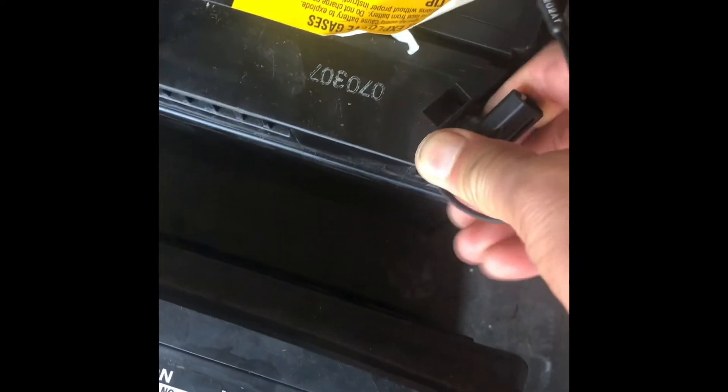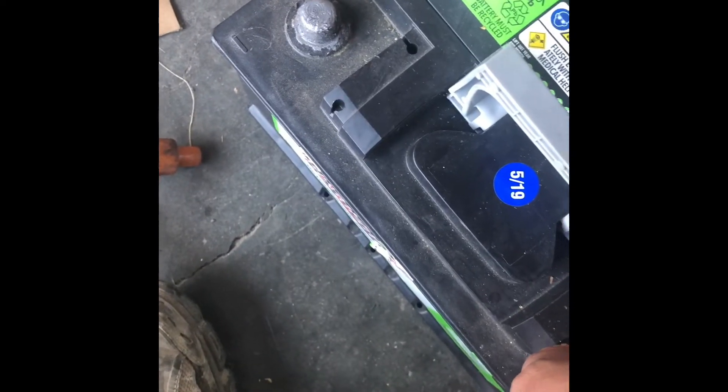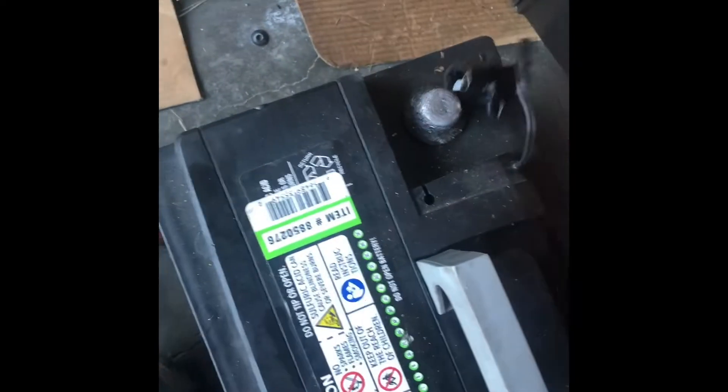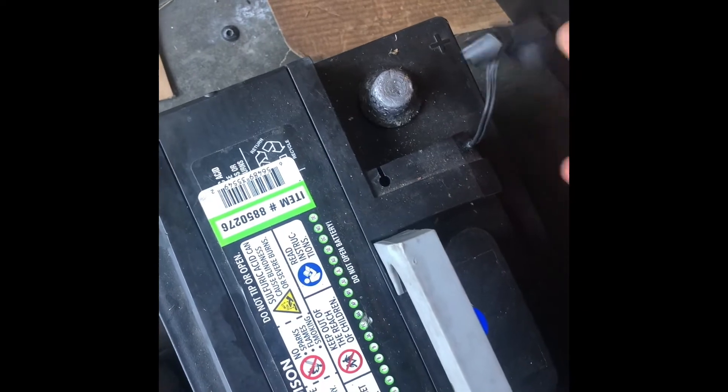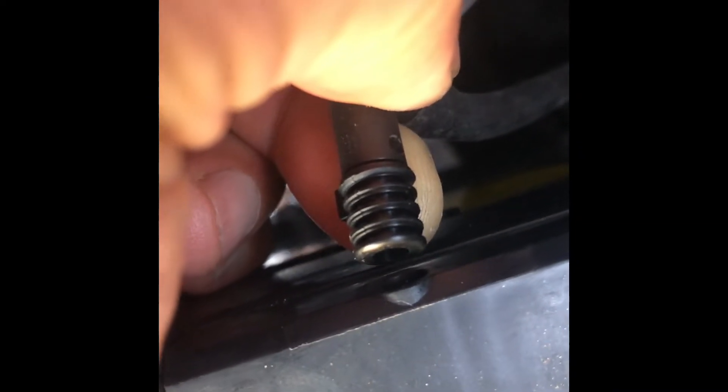Taking off the temperature sensor clip and inserting it into the spare battery. However, the vent hose is actually too big for the vent hole on this spare battery, so it won't fit. An adapter will be needed for that. For now, checking if it will fit at all and proceeding to install.